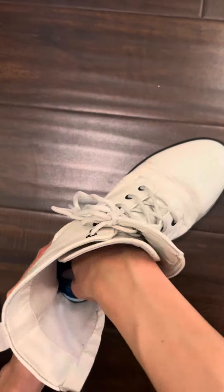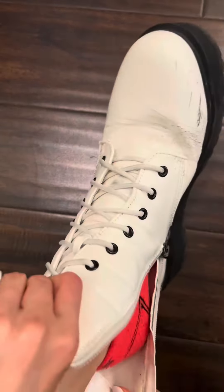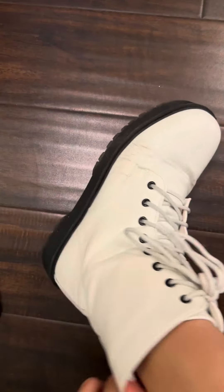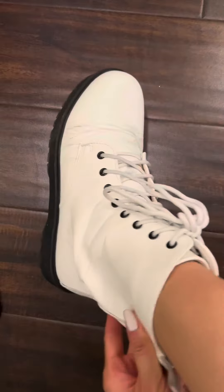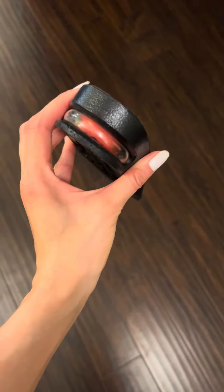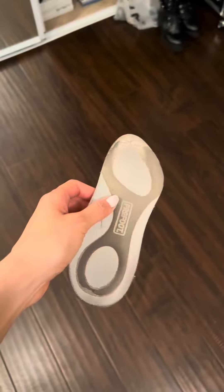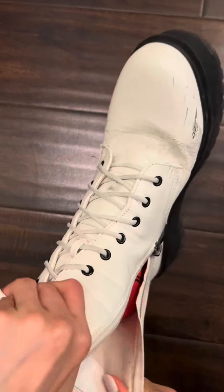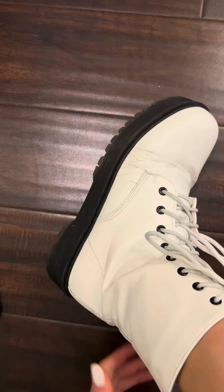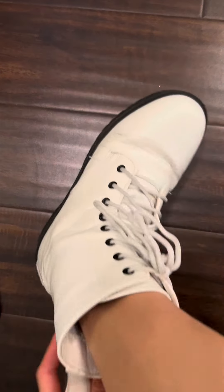Now let's put that trimmed insert into the shoe and see the moment of truth. Oh my gosh. Wow. That already feels so much better. I've never had inserts fit so perfectly to my feet like this before. I've tried these things, this thing, that thing, and other things, but I have never felt an insert fit so well and feel so good against my foot. My heel feels perfectly stable and supported. My arches are finally supported. Now I'm actually excited to wear these boots again.